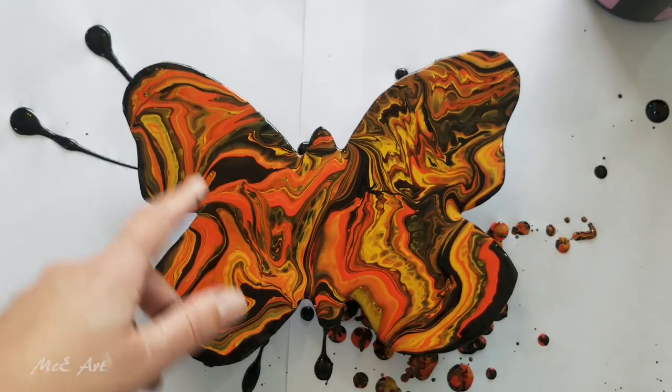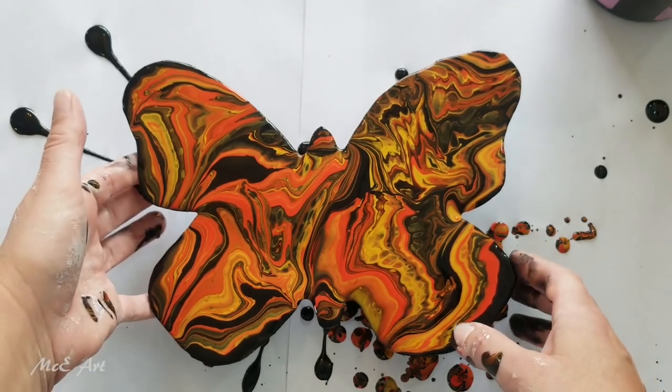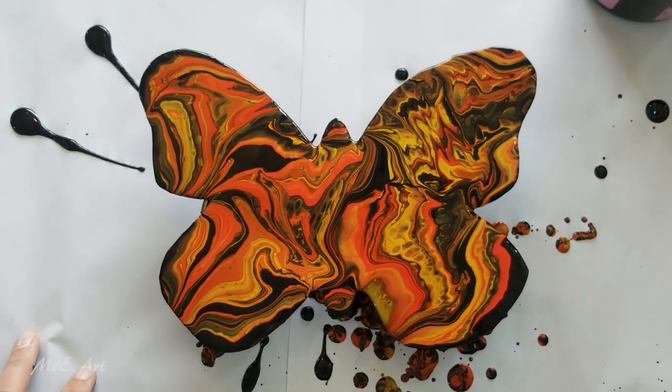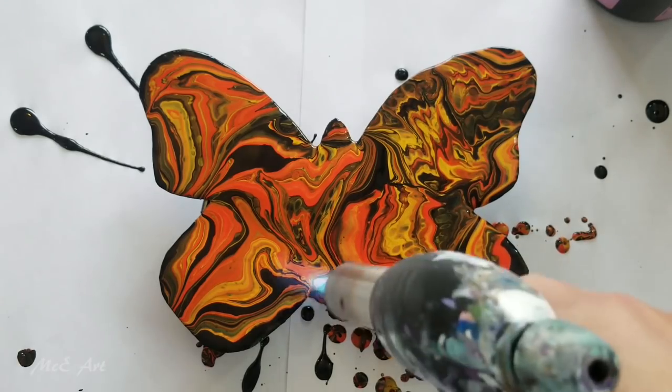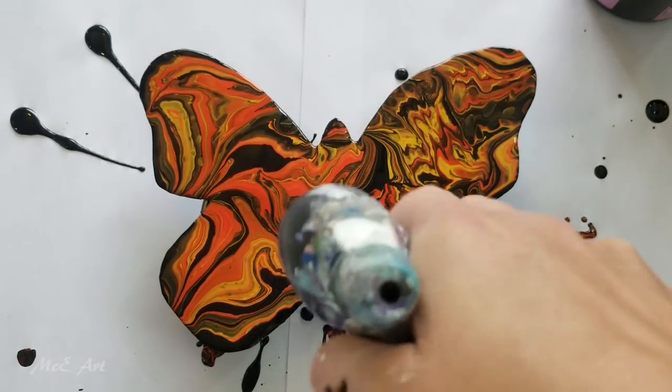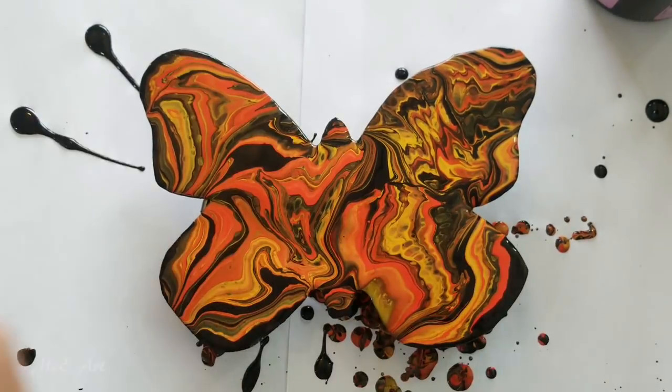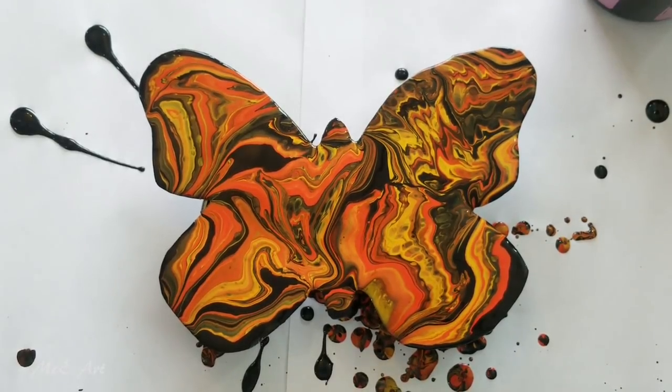It's a lot more black on this side and a lot more red-orange on this side. I'm going to leave it and we'll see what happens when it dries, but I am going to give it one more torching. Alright guys, I'll let this dry and I'll be back in three, two, one.